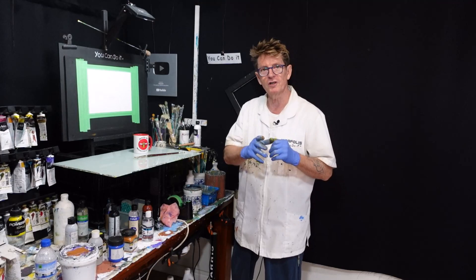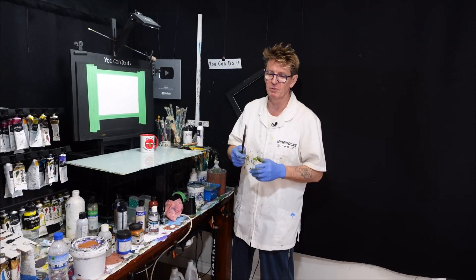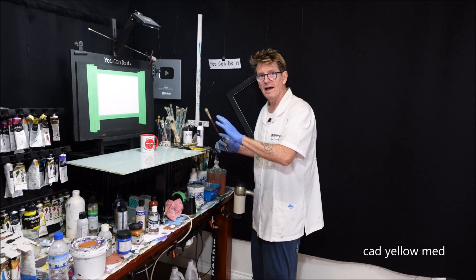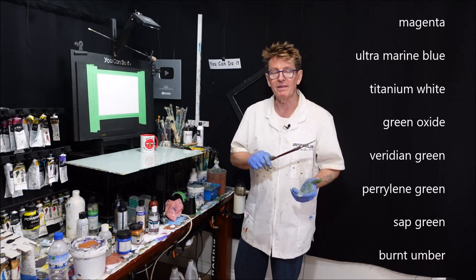G'day, how you going? Ian Applaus here, your acrylic guru from Australia. Welcome to my studio. We're going to do a different but effective painting today just with one brush — a filbert brush. I suppose I might call this a filbert painting. It's going to be a layout that any beginner can grasp and put onto your canvas to create a beautiful piece of art.